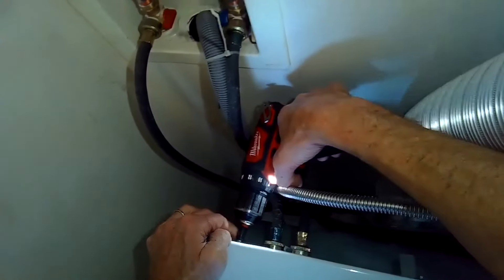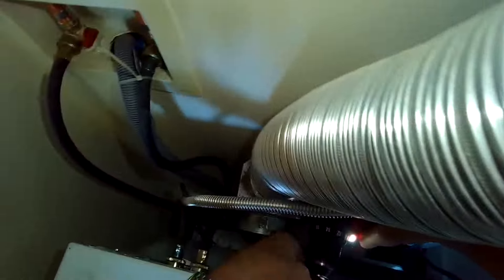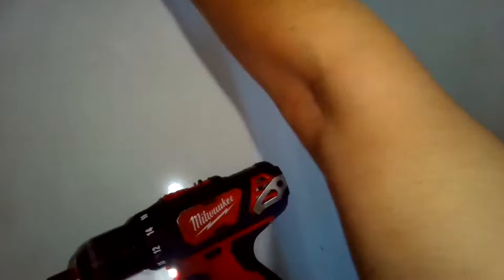We're going to remove three-quarter-inch screws from the back of the washing machine at the top so we can remove the top panel. Once you get these screws out, you're just going to lift up a little bit on the back of the top panel and then you should be able to wiggle it out and just put it off to the side.